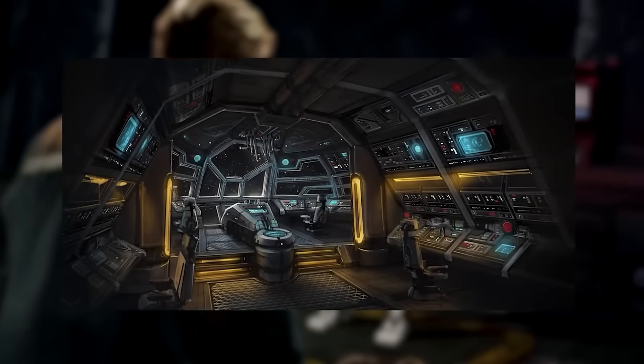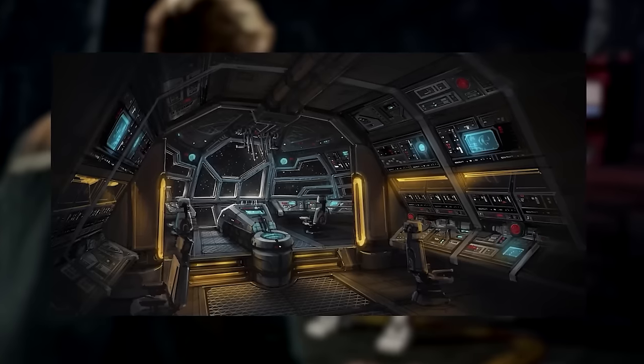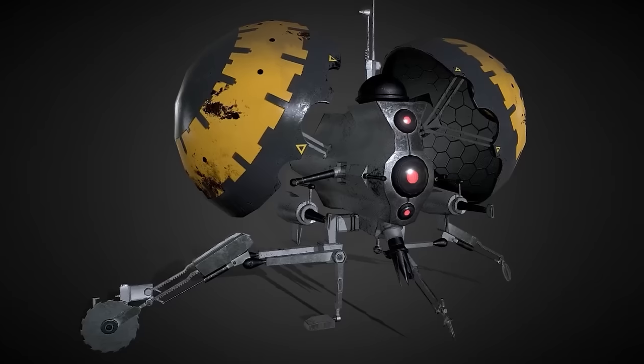Buzz droids also featured an extendable probe that could interface with a ship's computer, and since they were programmed with stolen schematics of most Republic craft, they usually found vulnerable ports easily. Their main tool was a large cutting drill mounted just below the eyes, capable of cutting through bomber-grade starfighter armor. They were also equipped with small blasters on either side of the central eye for self-defense, though they preferred their sabotage tools in a fight.